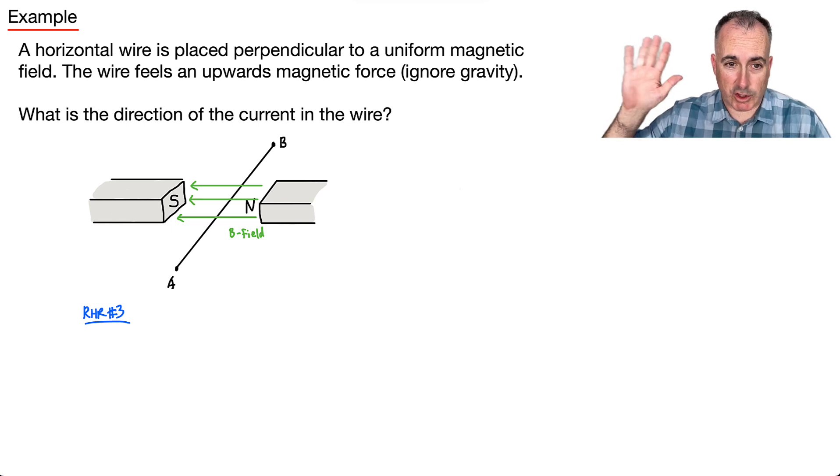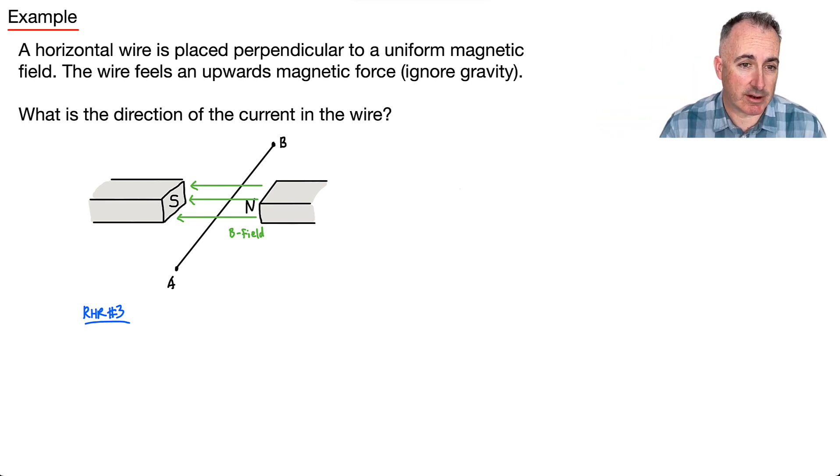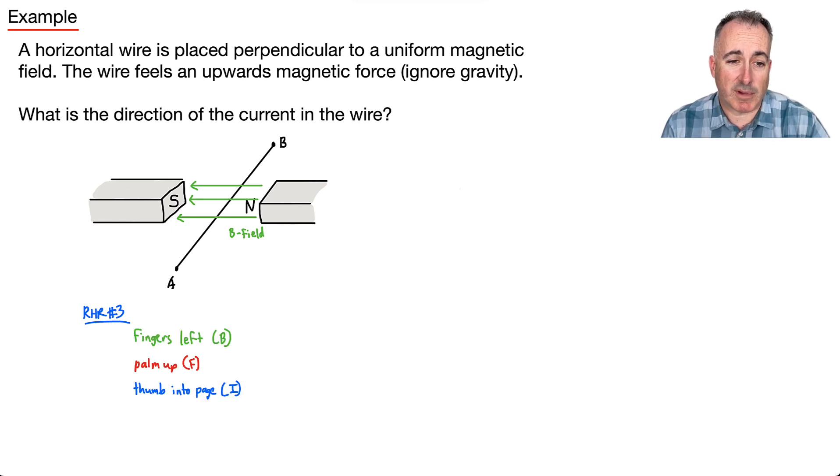I get out my right hand. I place my fingers to the left — the direction of B. I know the force is upward, so my palm must face upward. Because of that, my thumb ends up pointed into the page. So the current goes into the page, which means the direction of current in the wire is from A to B.